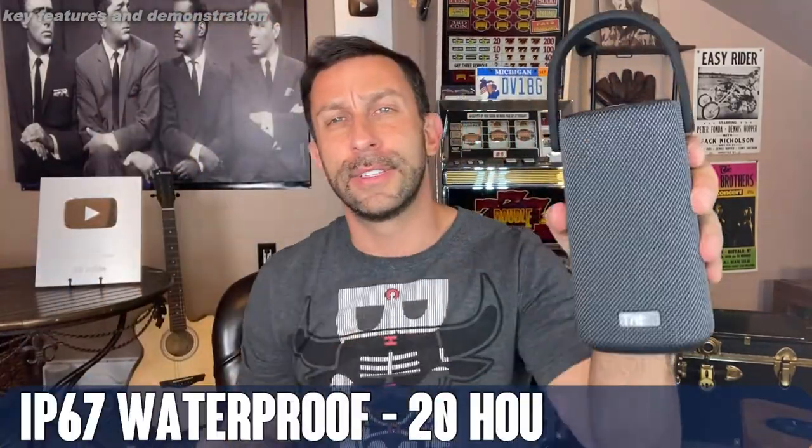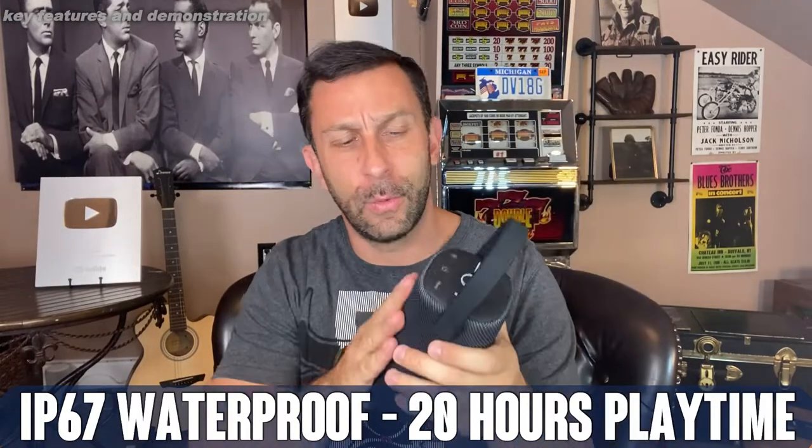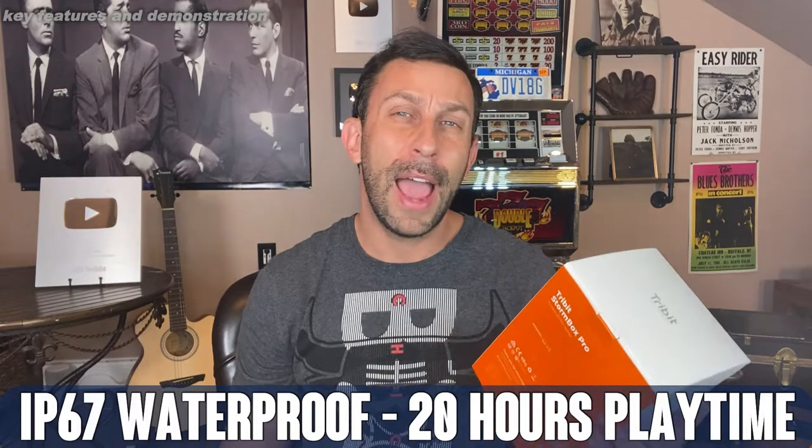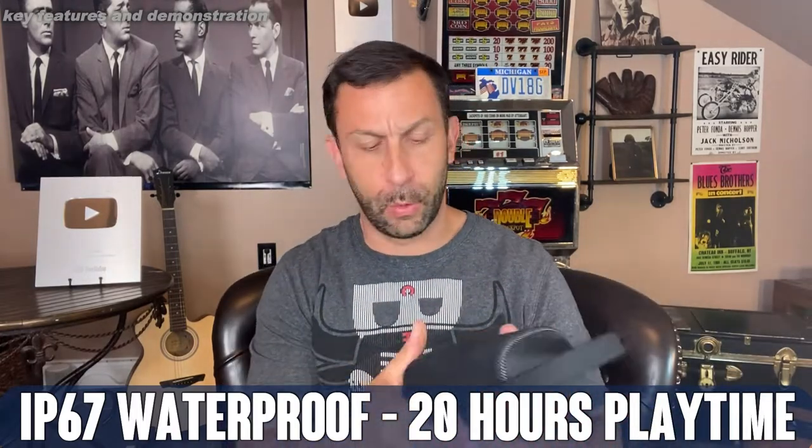Some of the great aspects of this is that it is waterproof — water resistant — and you can take it out. You can use it at the lake, next to the shower, you can get it wet and it's not going to be a big issue. IP67 waterproof. That's super waterproof.